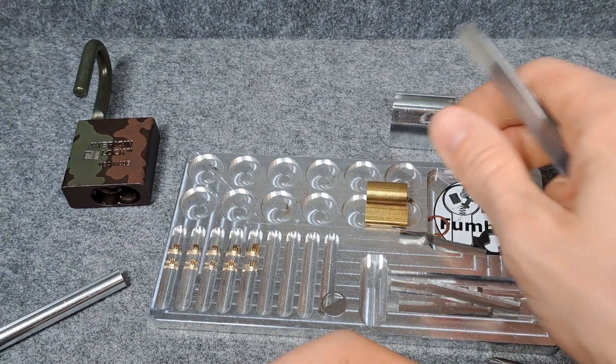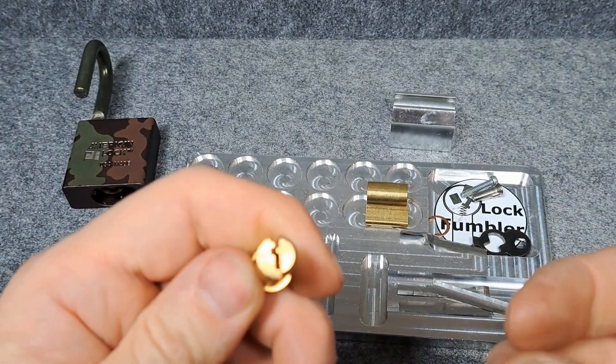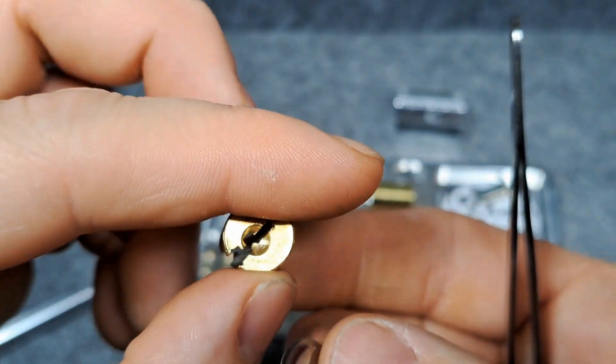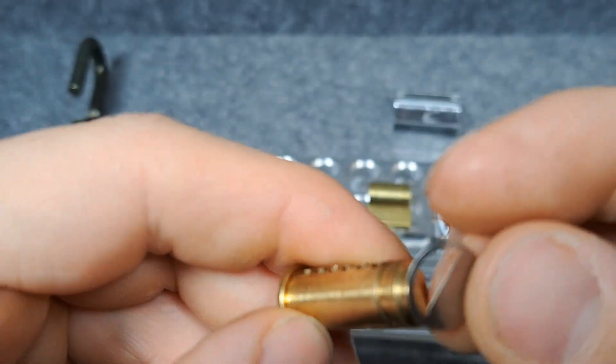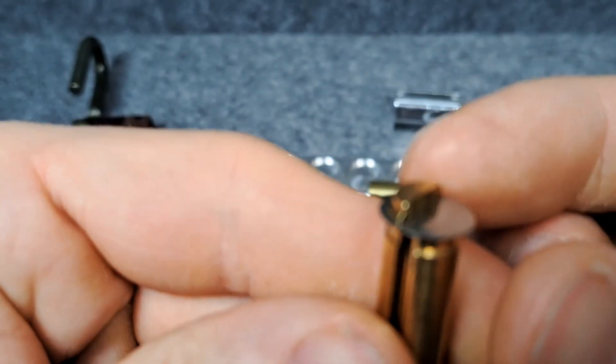Maybe it's just how it must be — I don't know, I'm not a lock manufacturer. I just see that the drivers could spring up a bit more. Here's the core. It actually holds for six pins but we only have five pins in there.